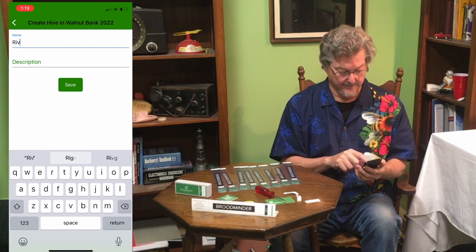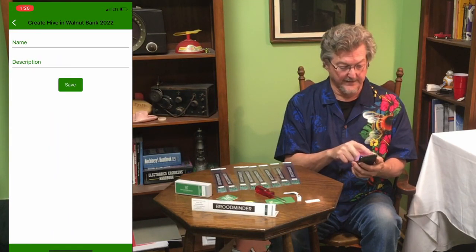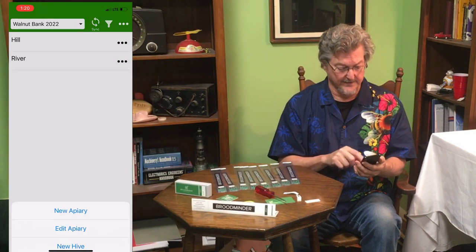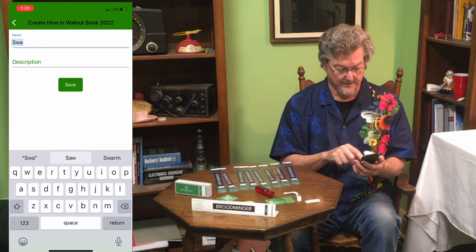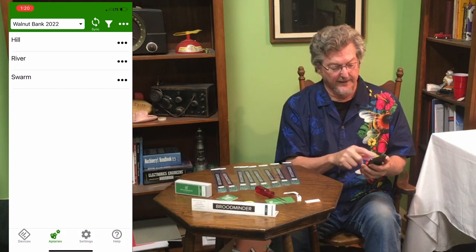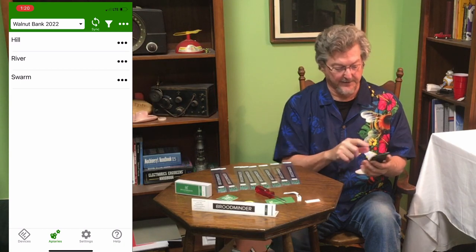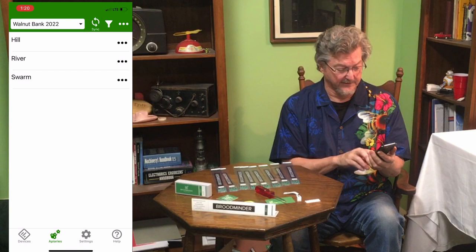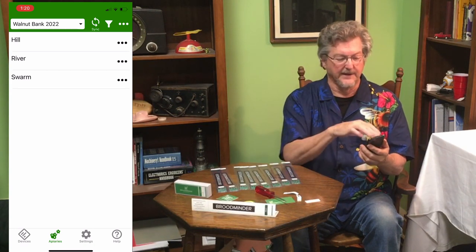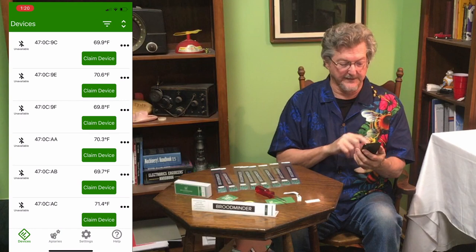I want to put in my three hives now, so I'll hit New Hive. I'll add the River Hive, then the Hill Hive, and then the swarm that I caught this summer. Save. Now we've got all those in there. If you had more apiaries or more hives you could add them. The pull-down at the top shows all your apiaries listed. At the bottom there are four tabs: Devices, Apiaries, Settings, and Help — we're in Apiaries right now.